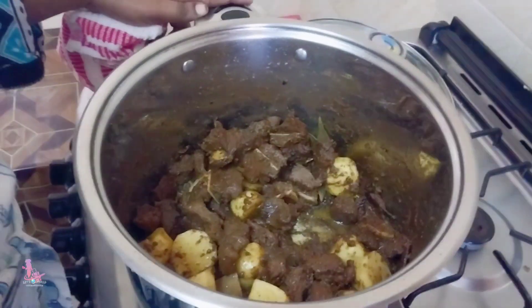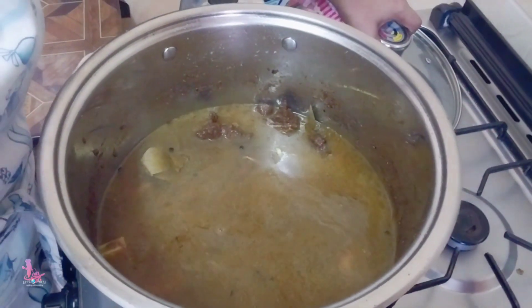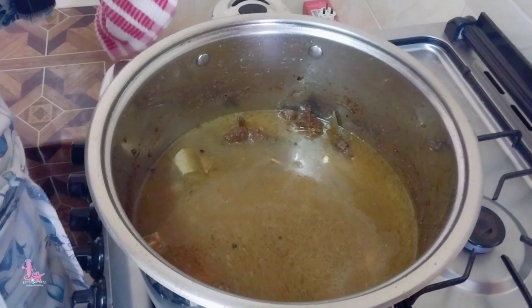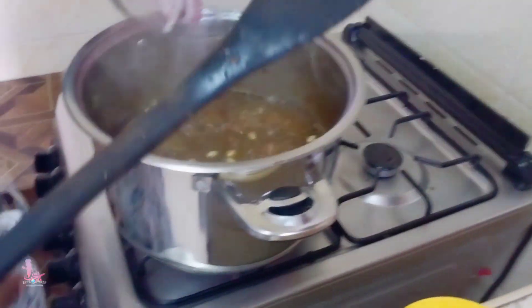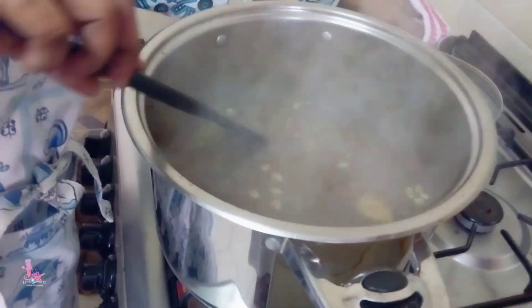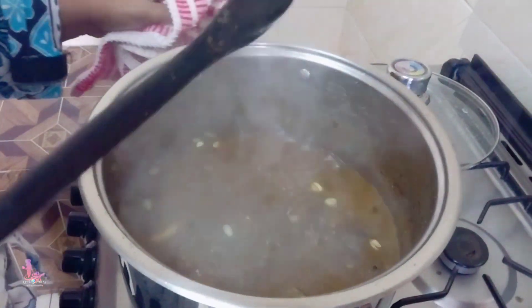I'm going to add water, bismillah. I'm going to cover it and let the water boil for 10 to 15 minutes. The water is ready.